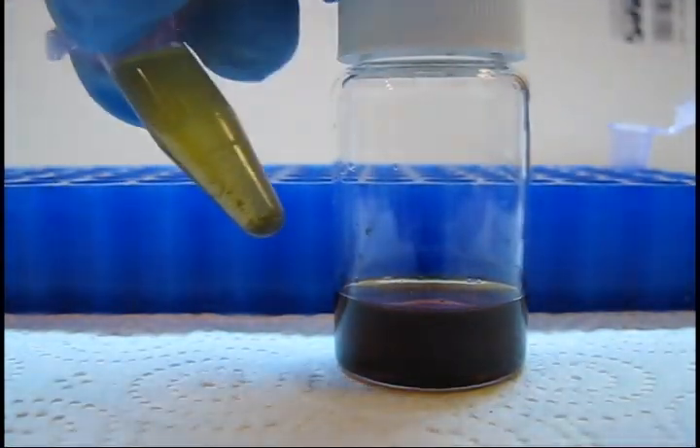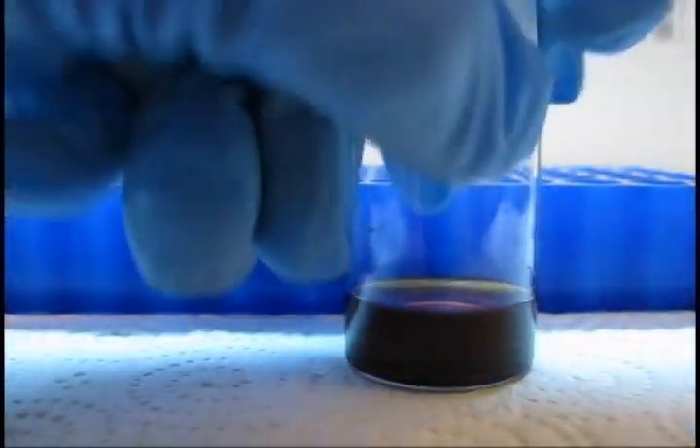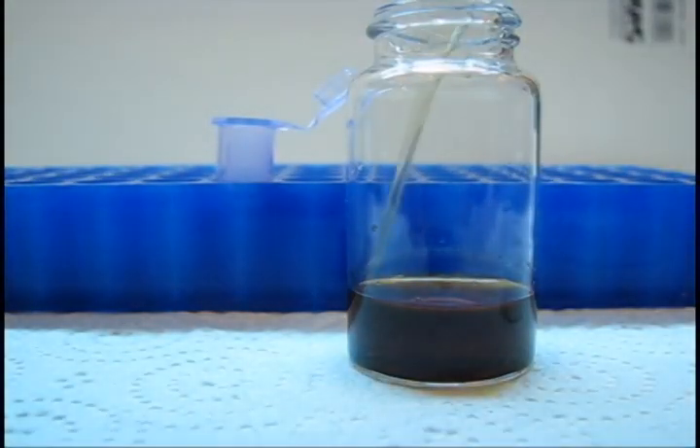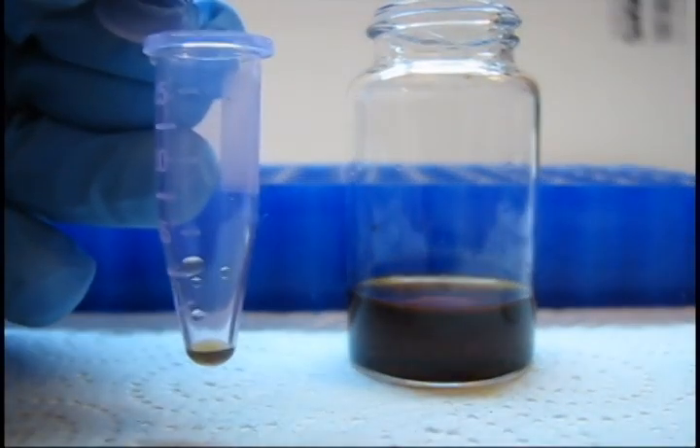In the Eppendorf tube is the original dilute extract, and in the vial is the concentrate. To sample the taste, take one drop of the oil and nine drops of distilled water or 5% sucrose and mix well.